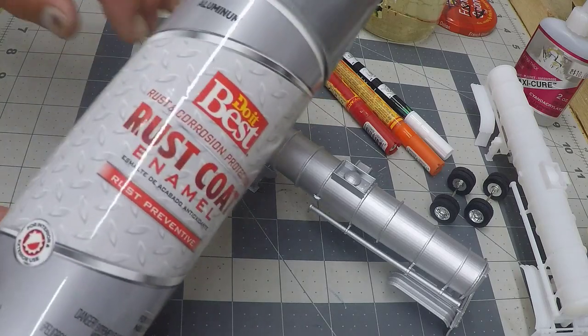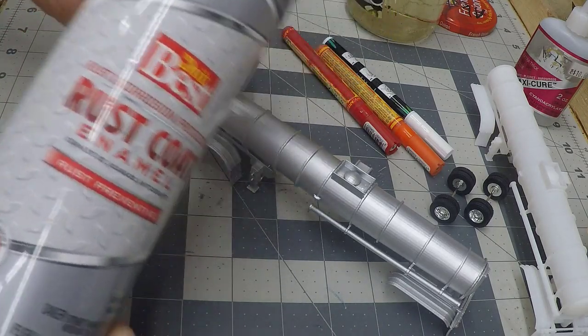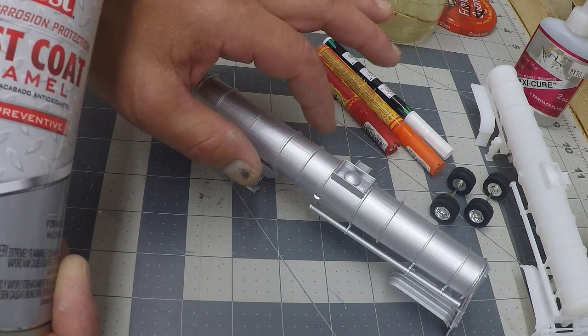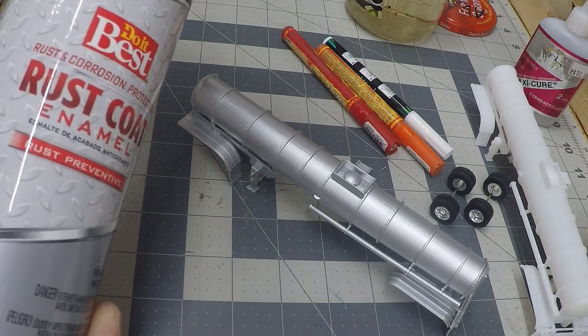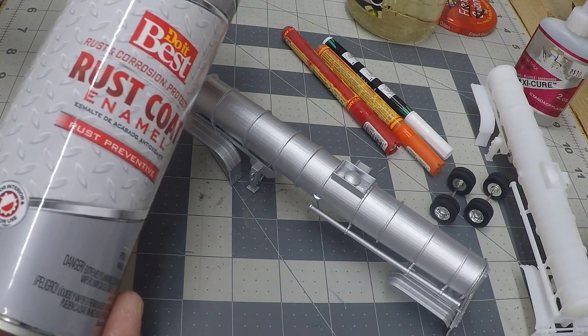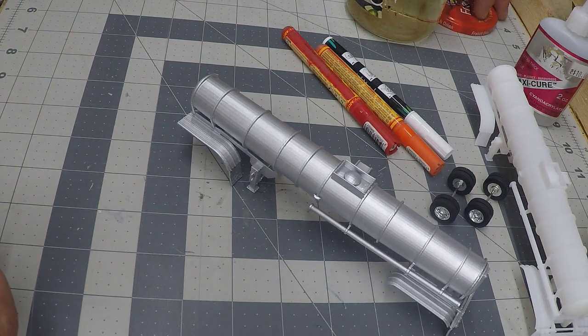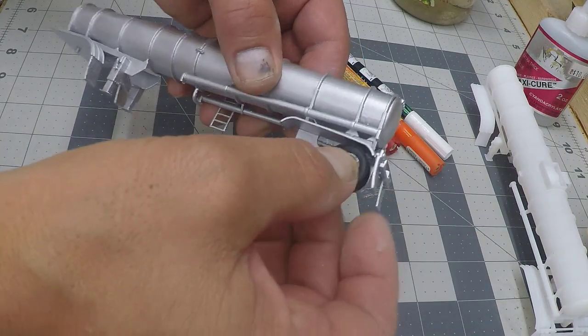I would tell you for this particular trailer, I used a store brand of aluminum paint. When I use aluminum paint on this plastic, I've had a lot of success just spraying the aluminum paint right on the raw plastic without primer. If you feel a primer is necessary, go ahead and do it — it won't hurt a thing. Go ahead and add your axles.